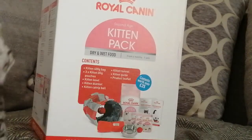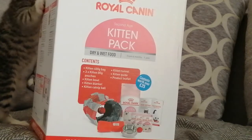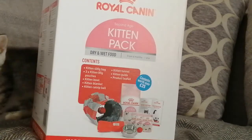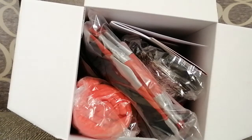This is just showing you what it contains so you can probably read it from here. It tells you it has 400g per bag of dry food, three kitten 85g pouches, a kitten bowl, a kitten blanket, a kitten catnip ball which I really wanted, a kitten tunnel, and a kitten guide and product leaflet which I'll be reading.